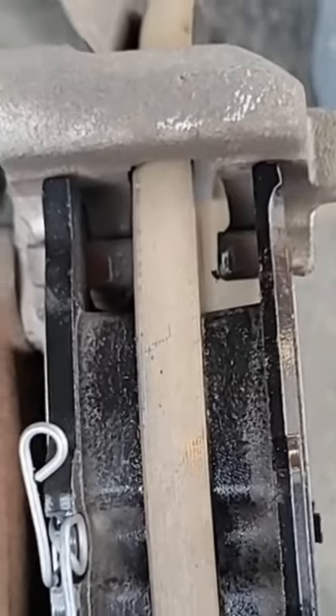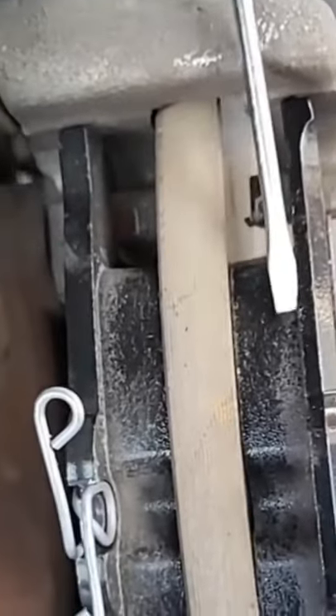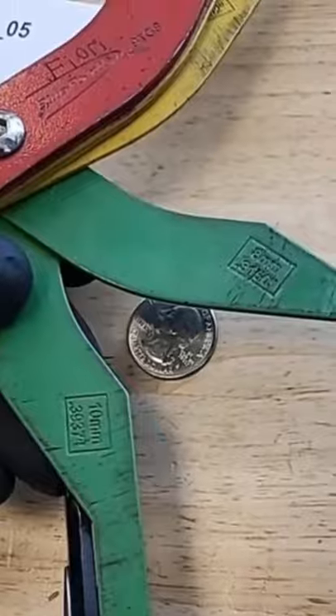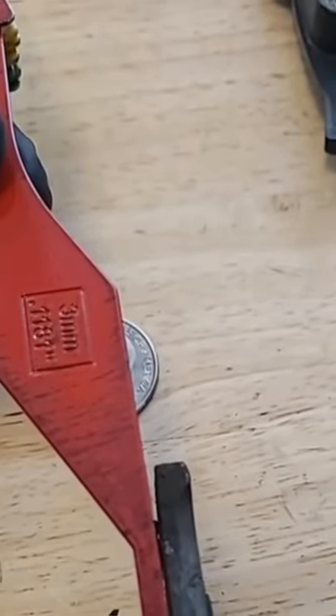This is what two brand new brake pads will look like — notice how much thicker they are. On most cars you can check the outer pad without even taking the wheel off; you just look right down in here and there you go, you can see your brake pad right there. Most brand new brake pads are about 10 to 12 millimeters thick, and a worn out one is about three millimeters or less.